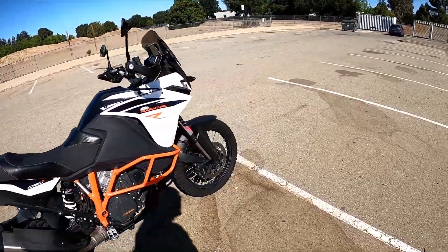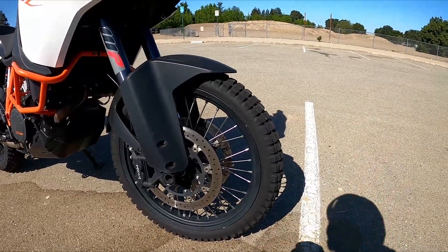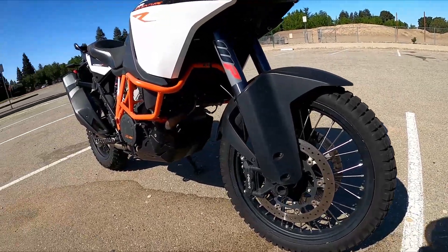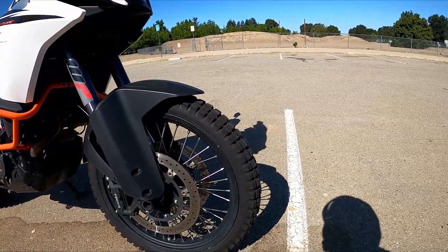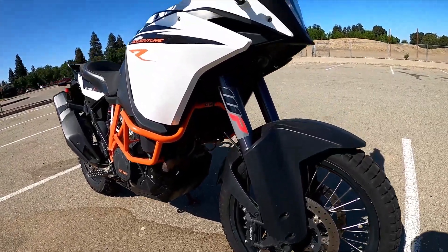The front tire is the TKC80, which is a twin duro. On the pavement, you have to run it a little higher than recommended — I'll run it all the way up to 38 PSI sometimes to get that tire to round out properly after a lot of lower pressure, like 20 to 25 PSI.